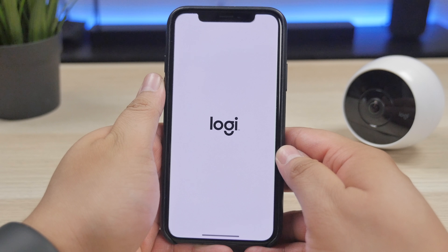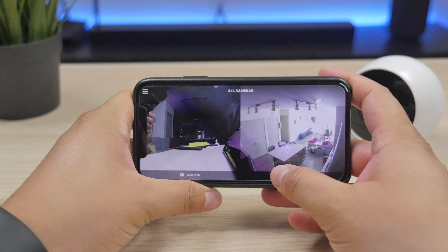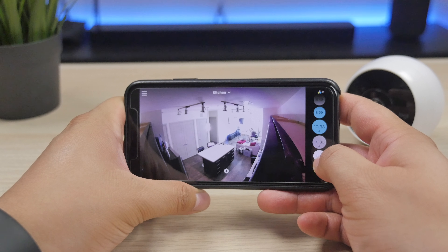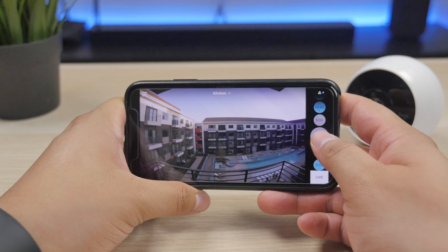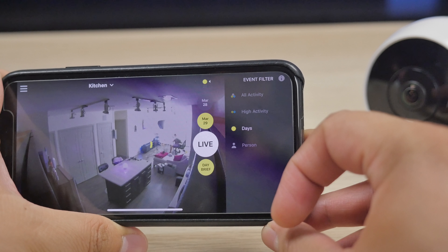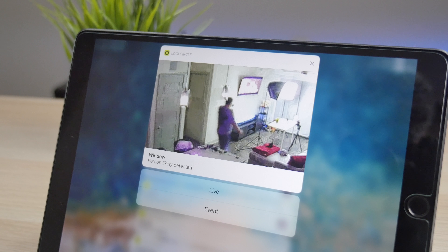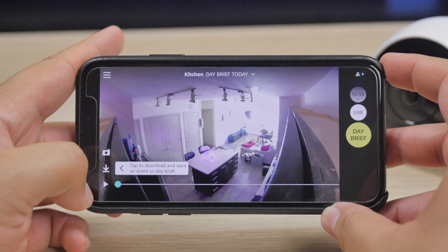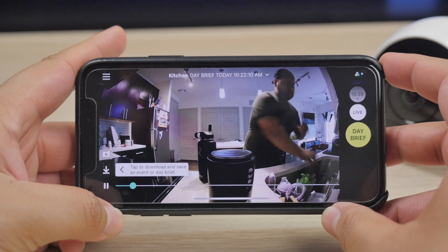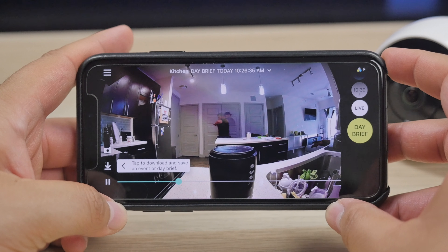Going into the Circle app, you're able to view your camera's live feed and also see any other activity the camera has detected. It definitely saved me time because I didn't have to scrub through hours of footage just to find a certain moment. You're also able to filter events by viewing all activity, high activity, certain days, or when it detects a person — because the Circle 2 has the ability to detect a person, which is really cool. It even alerts your device if it detects activity or a person and sends you a snapshot. You also get a day brief — a 30-second recap of the important moments from the last 24 hours.